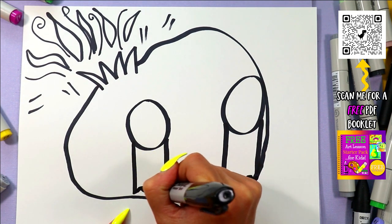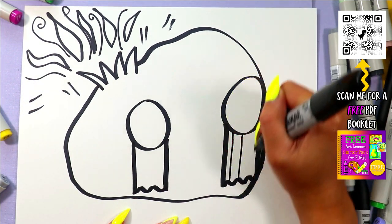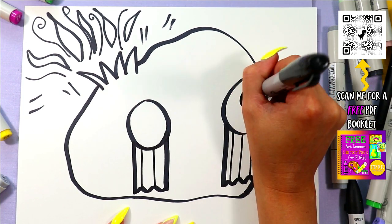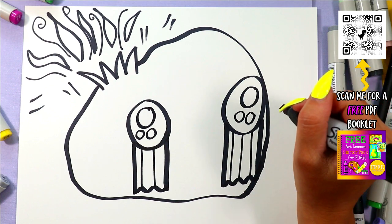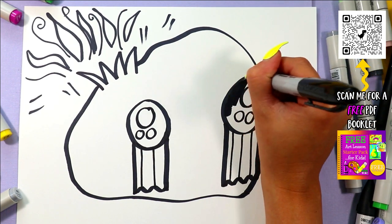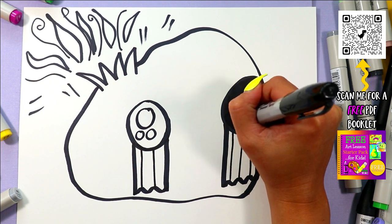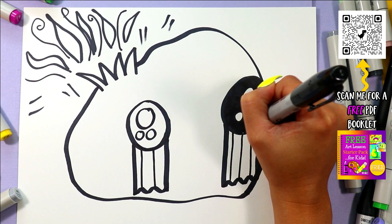Draw some zigzags at the bottom for the tears. For some variation and color, we're going to add some stripes — you can use two different values of blue for the tears. Nobody wants to be popped; worst feeling. In each eye we're going to do one big circle and two small circles, and then go ahead and color in the dark of those eyes, leaving just those circles nice and white.